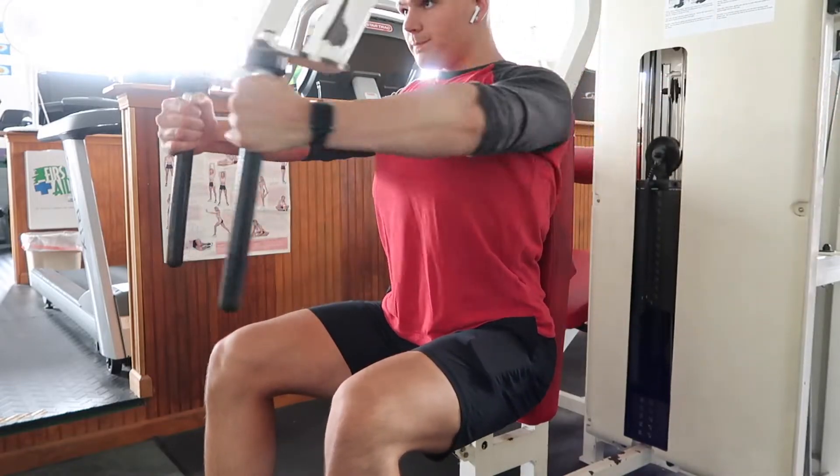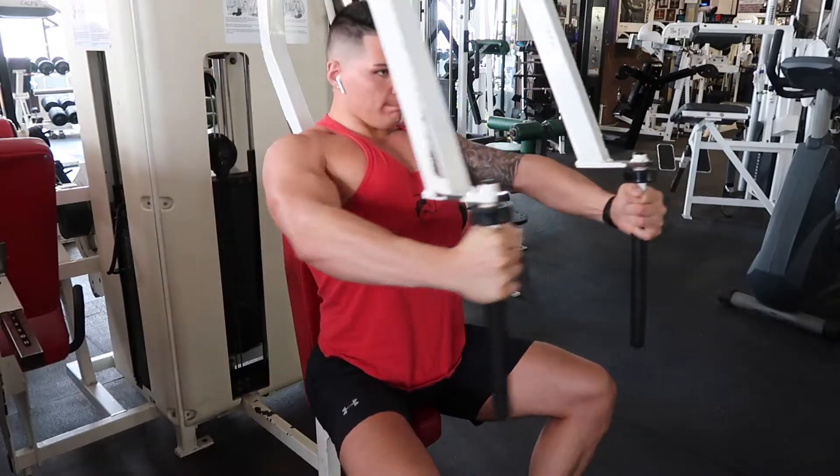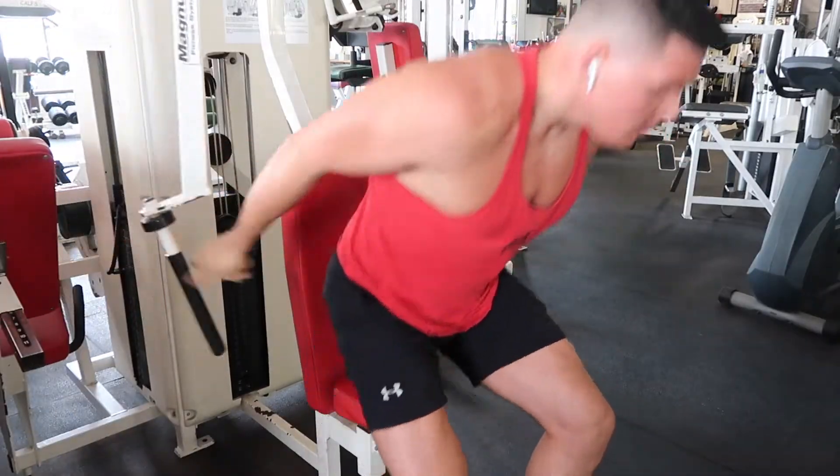The first movement today is going to be a seated pec deck. We're going to go three sets of 16 to 20 reps. Phase three, the objective is getting as much of a pump as possible. Doing an isolation movement first is going to allow you to isolate the target muscle and fatigue it before you move on to the heavier movement. We're going 16 to 20 reps, focusing as much as possible on driving the blood into the chest, focusing on the squeeze and getting a nasty pump, controlling the eccentric. Now that we have some blood in the muscle — I did go over 20 reps because I could. I always aim to go one to two reps shy of true failure, but sometimes on isolation movements I do like to go all the way to failure.